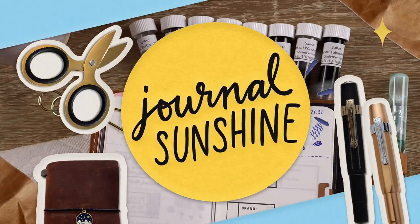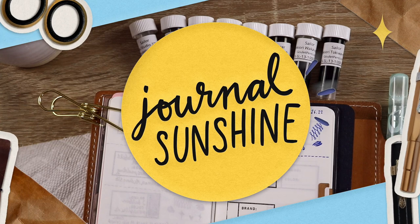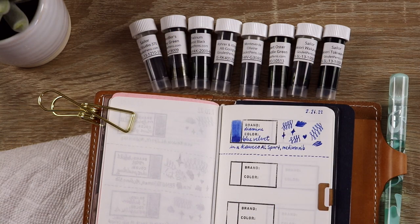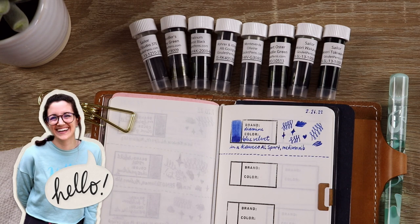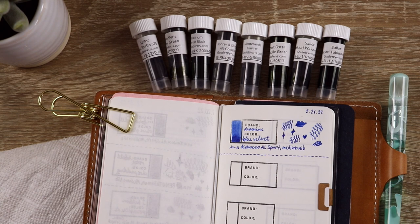Hi folks, it's Lauren here and I am going to be swatching and testing out some olive green fountain pen inks for you today. I bought the olive green bestsellers sample set from gouletpens.com because I really love green inks and I've bought a bunch, and I don't really know if I've found the right olive green just yet.